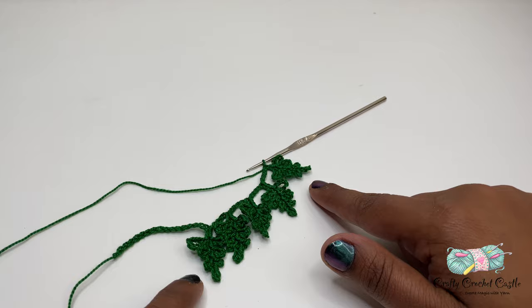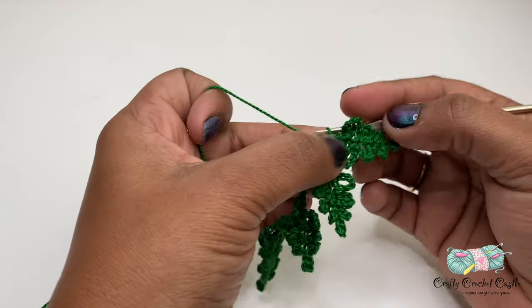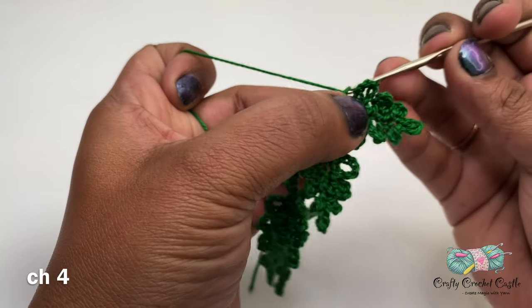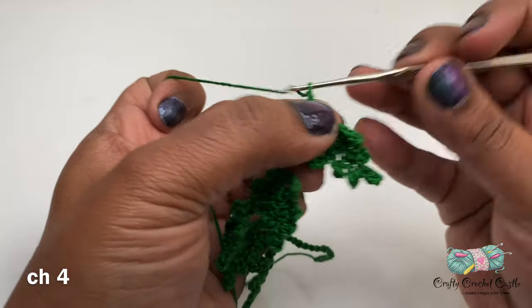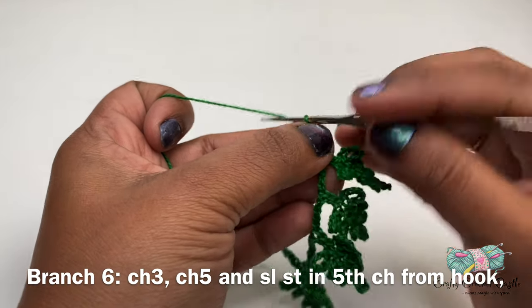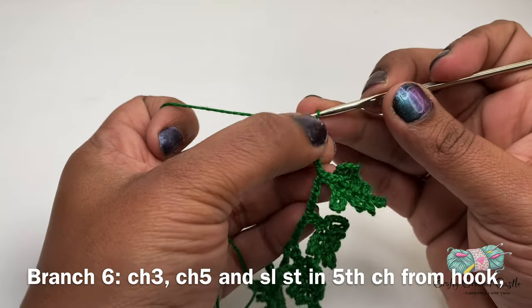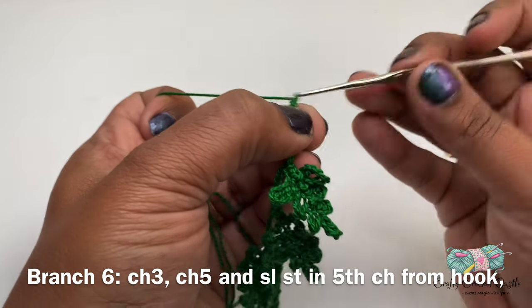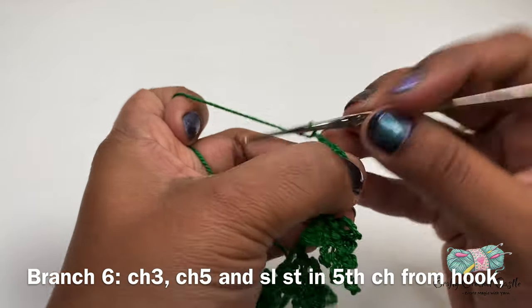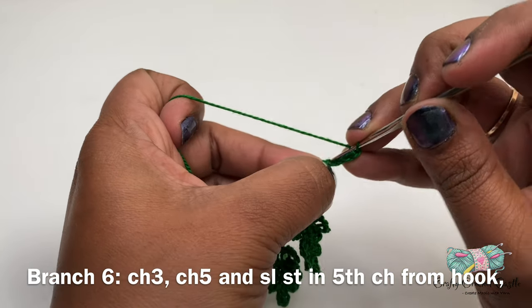Now let's work on branch six. Before moving on I'm going to do chain four. Now let me begin branch six — I will do chain three. For the first leaf I'm going to do chain five, followed by a slip stitch on the fifth chain from the hook.